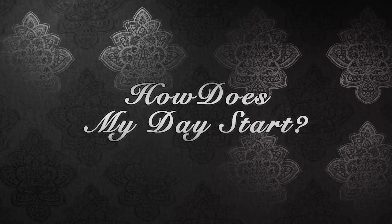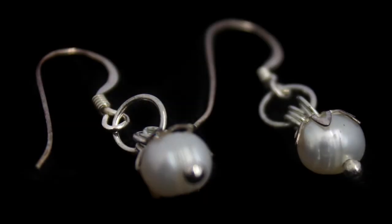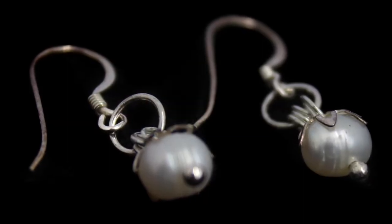The first thing that we learn is how to create the first two loops, which will then enhance the whole of your jewellery making and you'll be able to make absolutely every type of jewellery that you wish to, starting from this very beginning point.